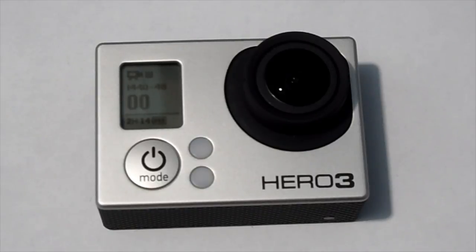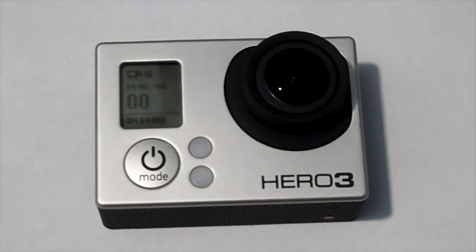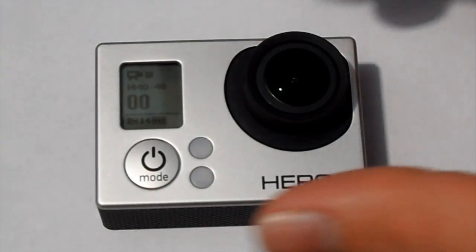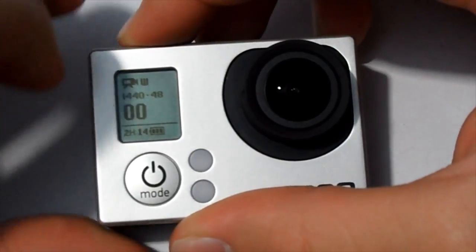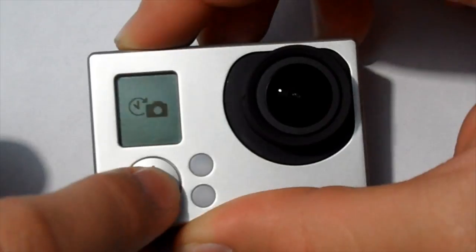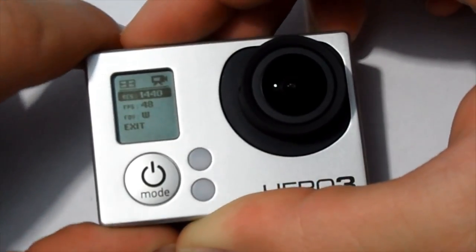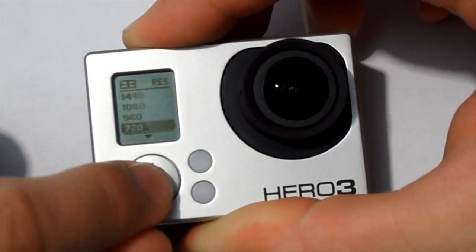Some things won't be the same in the Silver and White editions. I'm not going to get into the higher resolution videos because they're pretty much non-existent in availability to the general public. So getting into it — here's what your GoPro looks like right out of the box: 1440 at 48 frames per second. We'll press the mode button, go to the wrench, and the first thing in video settings is resolution.